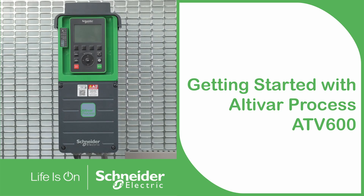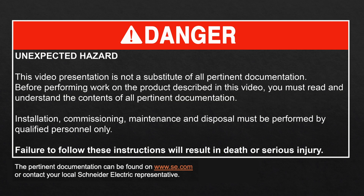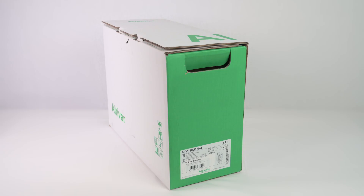Getting started with Altivar Process ATV600. Today we will guide you through the installation, wiring and commissioning of your Altivar Process ATV600.